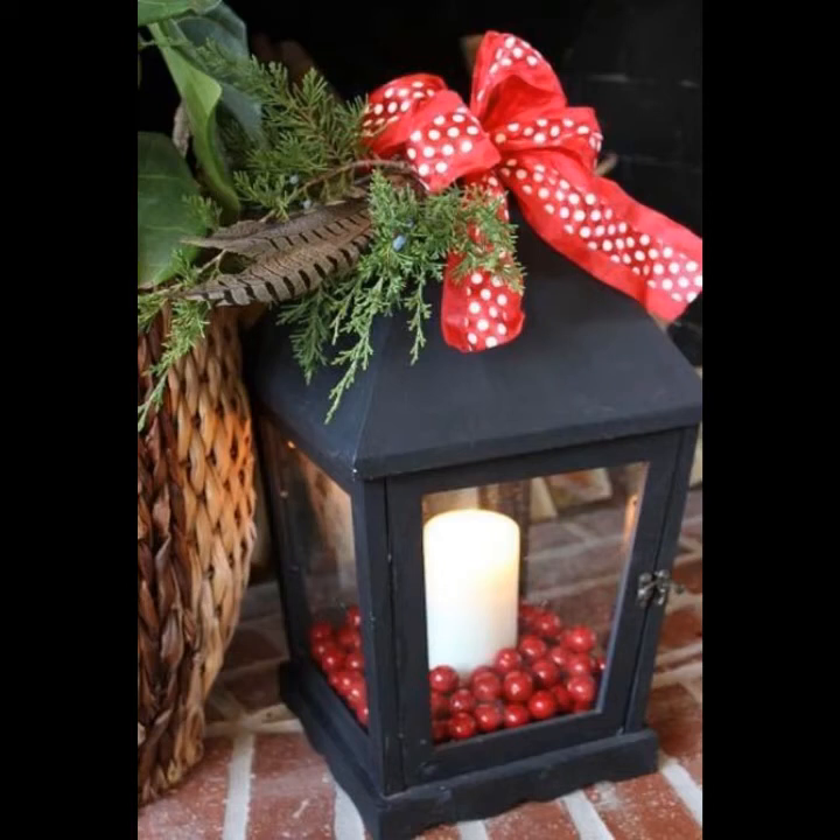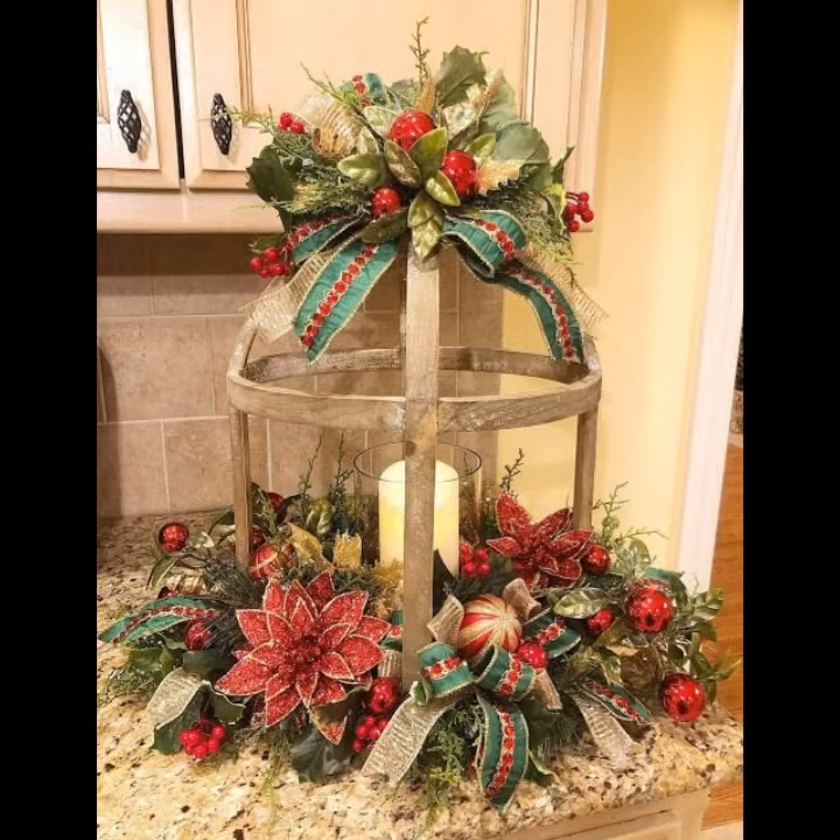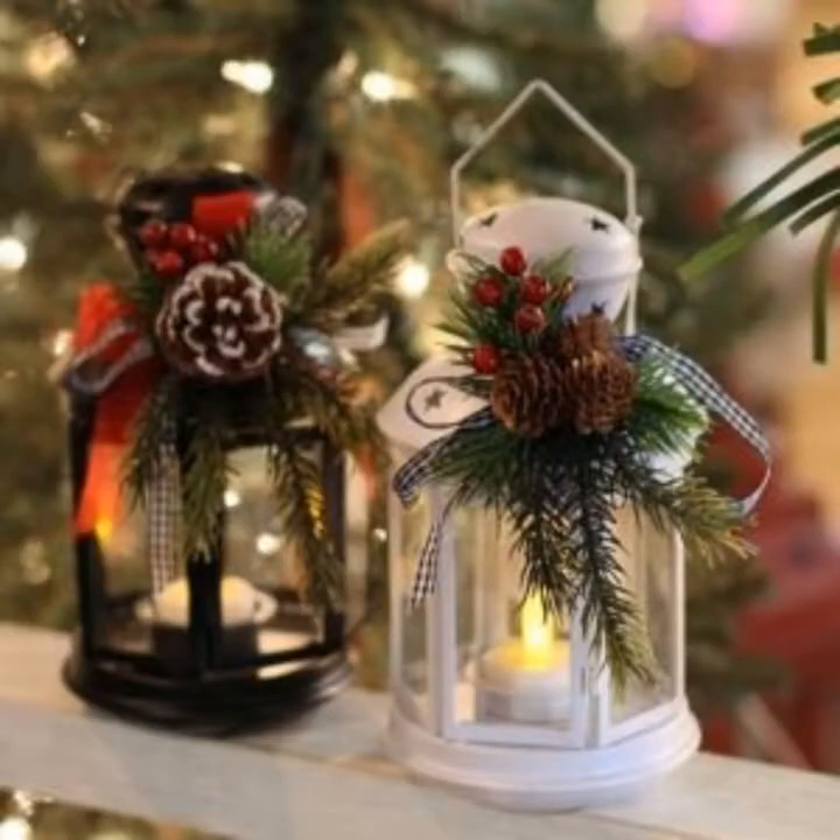Assalamu alaikum viewers, welcome back to my YouTube channel. How are you? I hope you're doing well and taking care of yourself. Today in this video I am going to show you ideas and designing about Christmas lantern decoration.